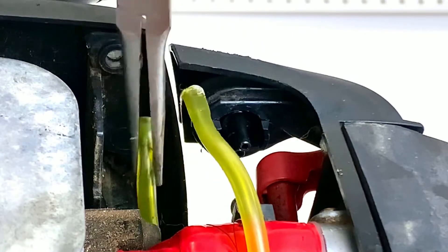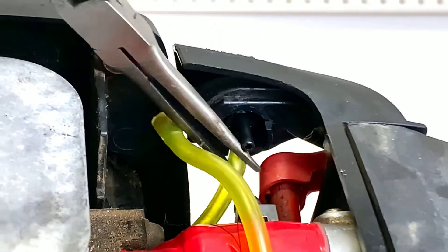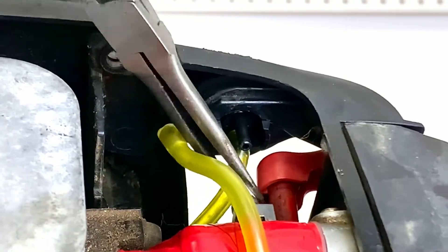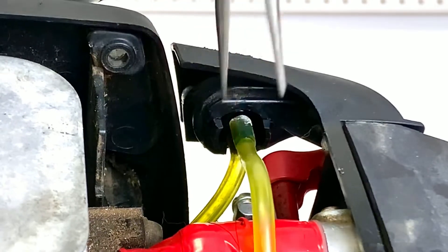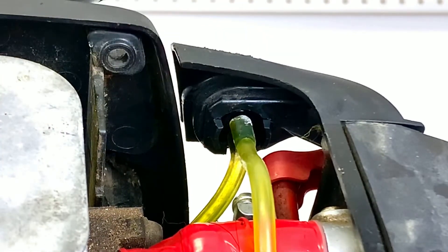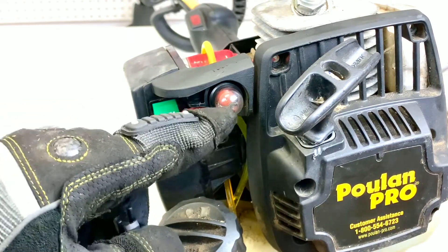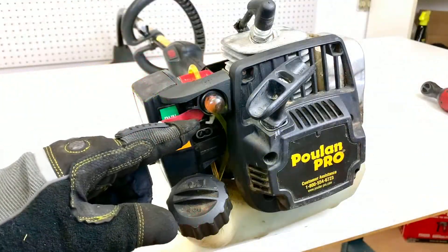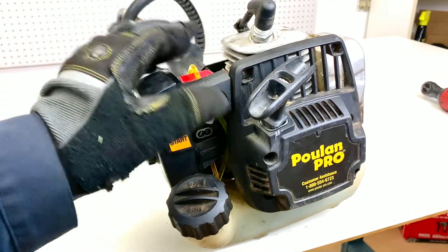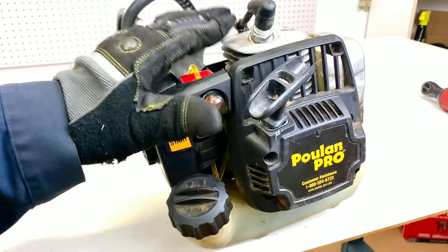Now we start with the lower hose — grab it and plug it into the new button. Then grab the upper hose and plug it in. Just be careful these little hoses don't crimp too much. Once they're in, we can put the plastic cover back on because we've got our new button in. Look at the difference — now we have our new prime button. We're going to start pressing it so you can see the fuel is flowing. No leaks, we prime it and it's good to go. We put the shield back on because that's what keeps the heat from burning us when working with these machines.